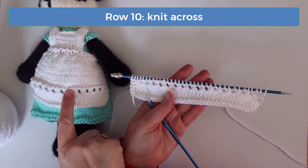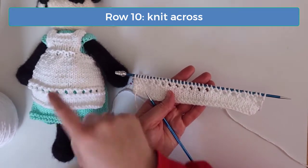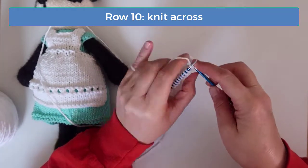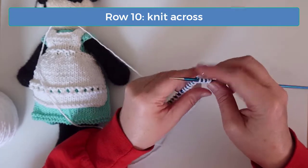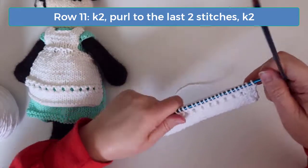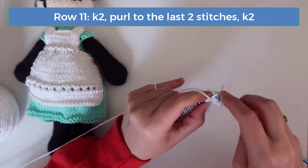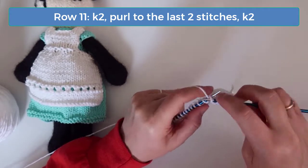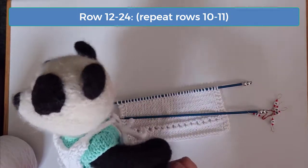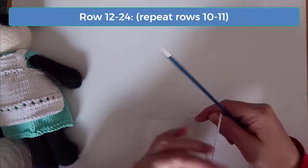From here we're going to continue the stockinette pattern we started earlier by knitting on the right side and then purling on the wrong side rows with the knit two on each side of the wrong side rows. So knit across on row 10. On row 11 knit the first two, then purl to the last two stitches and knit those. Now repeat rows 10 and 11 until you get to row 25, and that's where we'll start to decrease for the waistband. Meet me back here when you get to row 25.